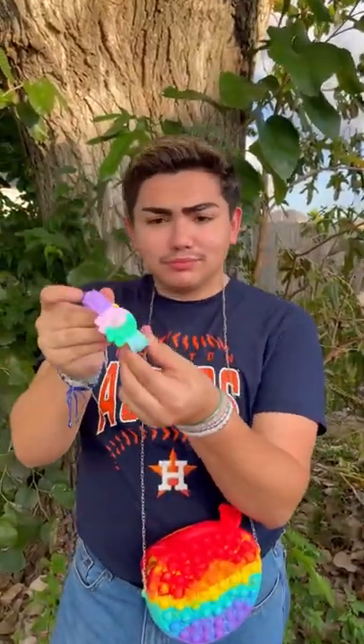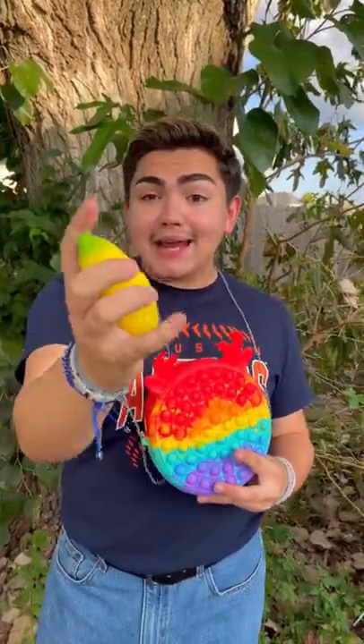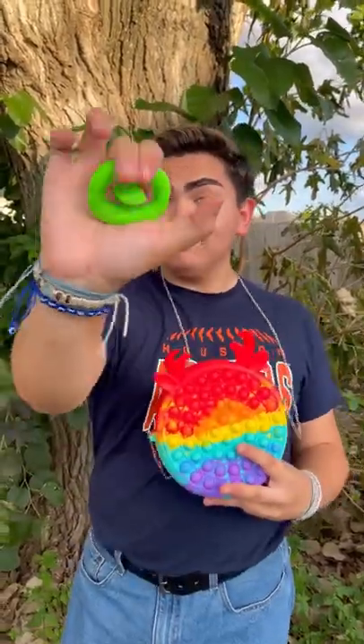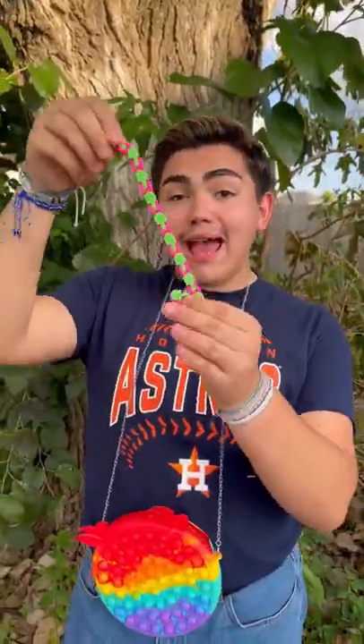Did you know that all these fidgets are in our shop? A banana stress box, so cute. A marble mash, a snapper, a wacky track, and an infinity cube.